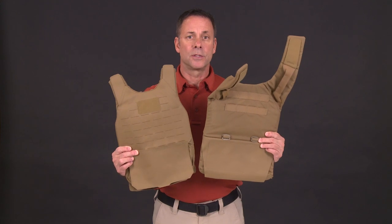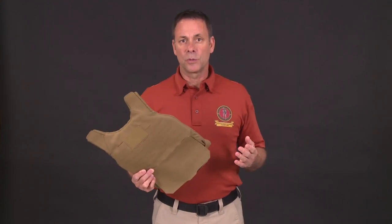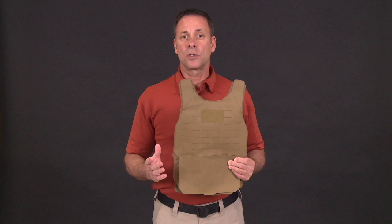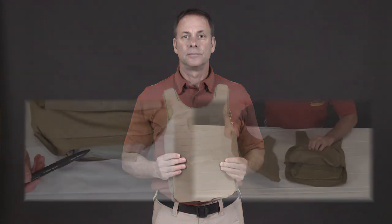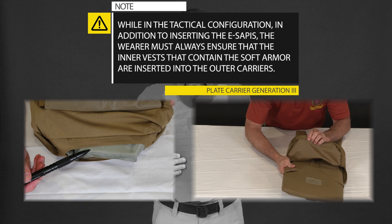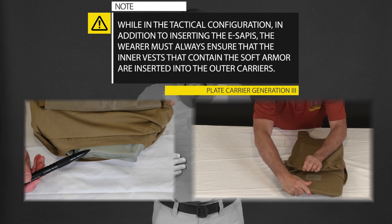Before we go further, let's discuss the soft armor inserted in both the inner front and back carriers. Though the soft armor is not sewn in — which allows for replacement armor to be inserted — at no time should you don the vest without the soft armor inserted. The soft armor works in conjunction with the eSAPIs to provide vital protection against small arms and fragmentation. While in the tactical configuration, the wearer must always ensure that the inner vests containing the soft armor are inserted into the outer carriers.